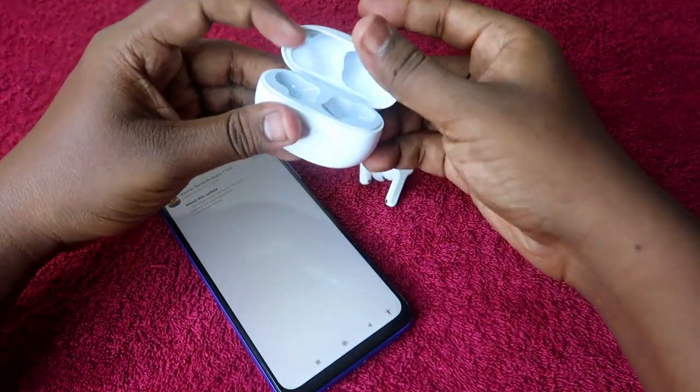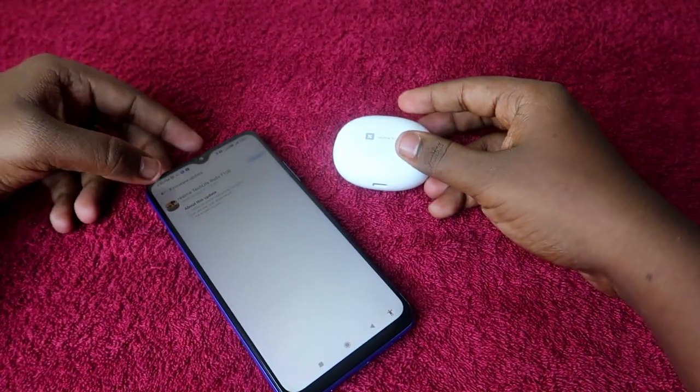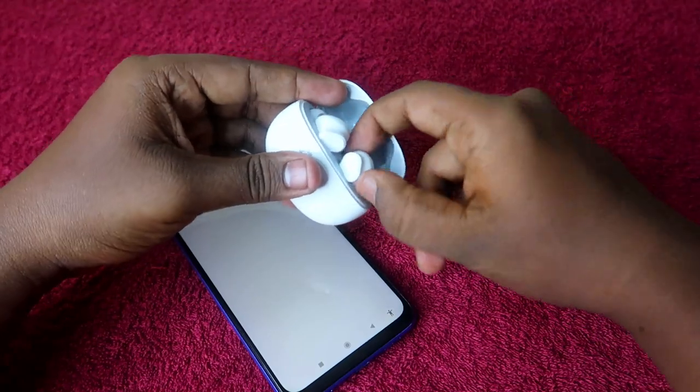Click the back option, then put the earbuds back into the charging case and close it. After some time, open the case again and take out both earbuds.